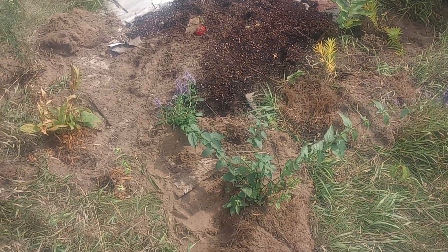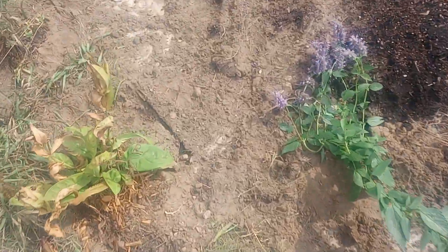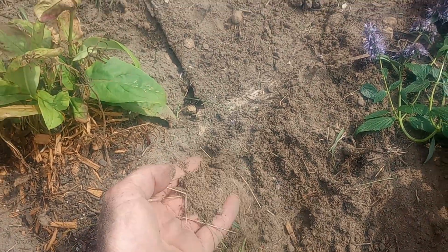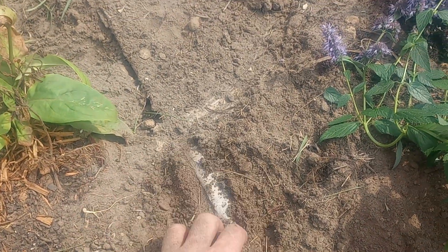So one thing I learned this year — perhaps you can see how sandy my soil is — that's why I started these transplants in the wiki garden.